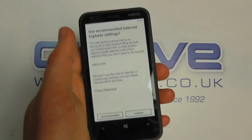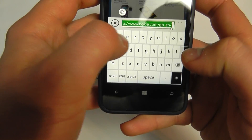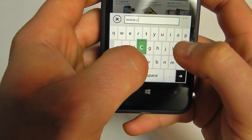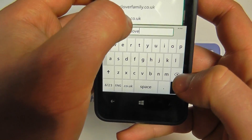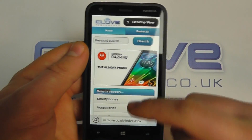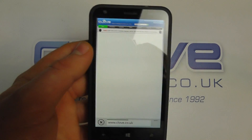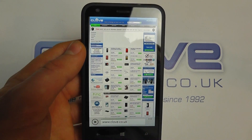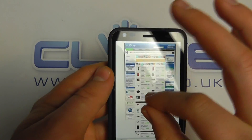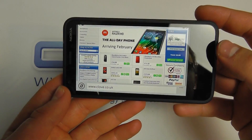Let's take a look at Internet Explorer — the web browser. We're connected over Wi-Fi. Going to the Clove website, it defaults to the mobile site, but switching to the full desktop version you can see it rendering on screen. We can double-tap in and out, pinch and zoom, and orientate in portrait and landscape mode for a better viewing experience.